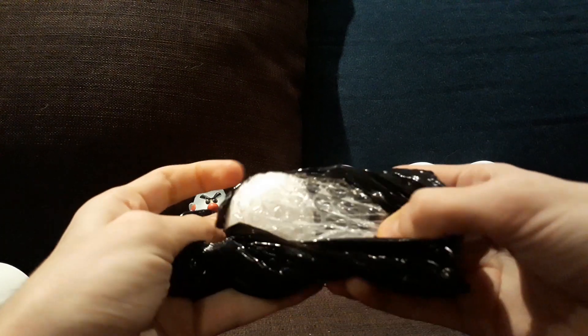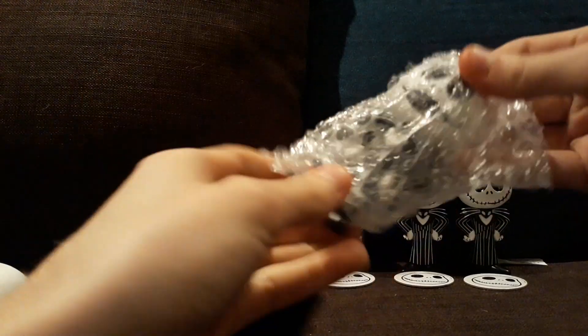This one's kind of stuck to the bag. Looks like this one is the Chase.